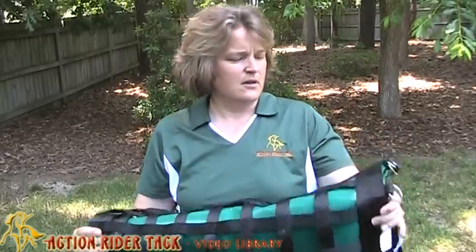I'm really surprised at just how durable this thing is. This has been Deidre Huey with Action Rider Tack, helping you to be one with your horse. Take care.